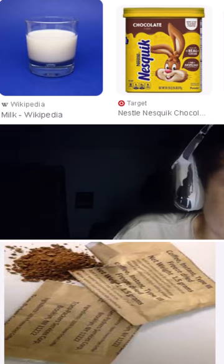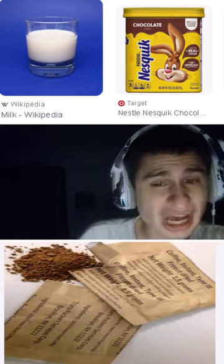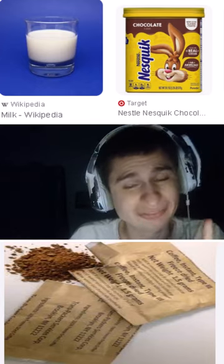Okay, I'm not finishing the rest. MRE coffee, guys — MRE coffee. Yeah.